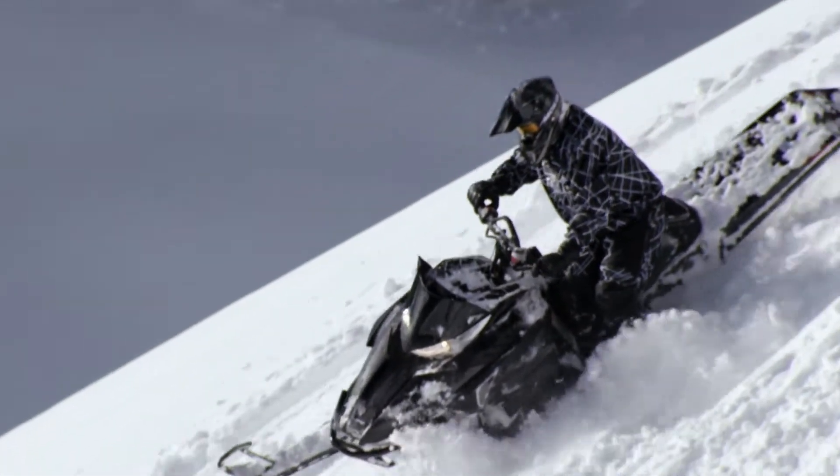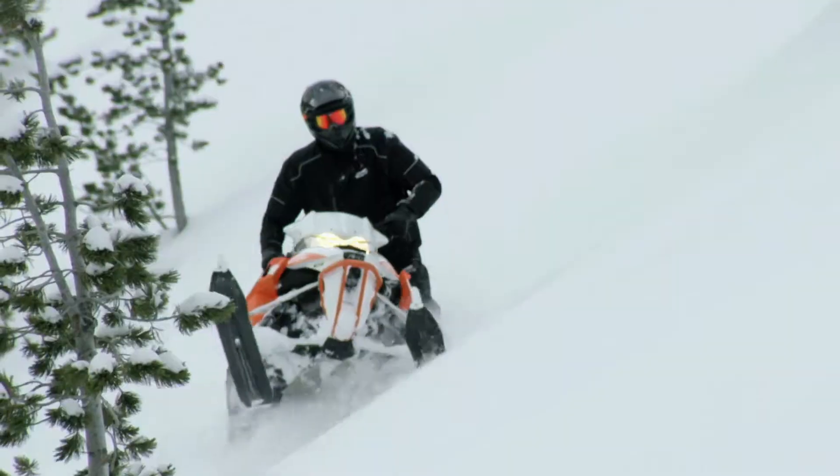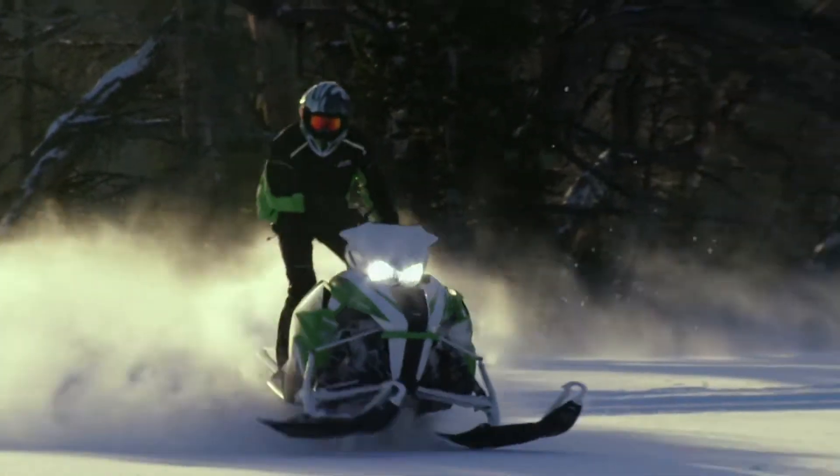There's less obstruction into the snow so it's not catching the snow and trying to throw you back down onto two skis. And with the tilted back spindles it's also easier to steer when you're side-hilling.